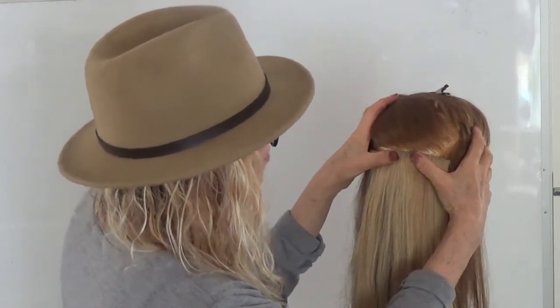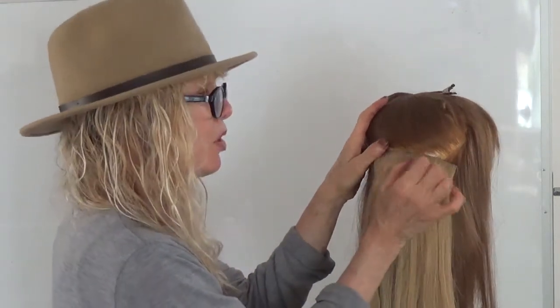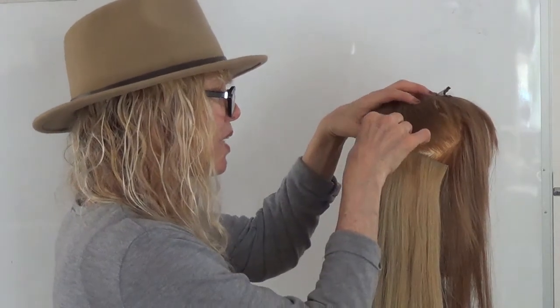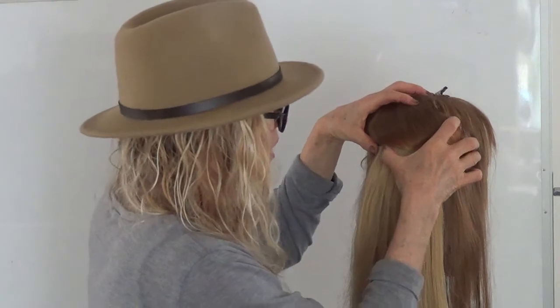Slide it. Hold the head and press the outer edges of the snap clip so that the snap clip closes. Take the left side, hold the head and stretch it slightly to the left for more tension, against the skin, under the teasing, close it.